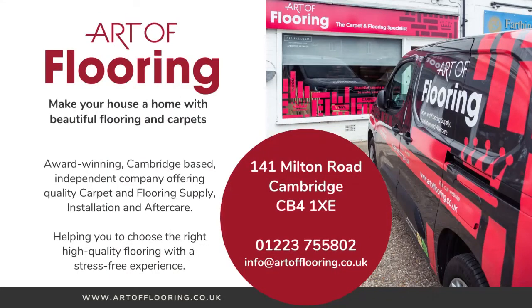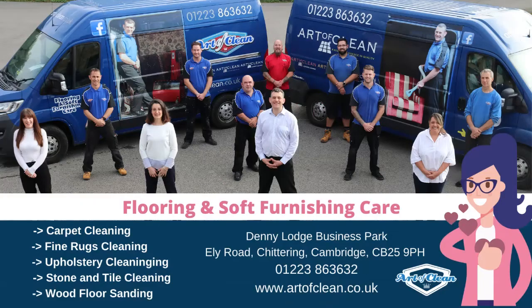We owe a debt of gratitude to a few people. Many thanks to Art of Flooring who supported us in terms of staffing, machinery, and equipment — that has been fantastic. Also, Art of Clean provided a truck mount for us to clean the floor, so we genuinely couldn't have done it without them.